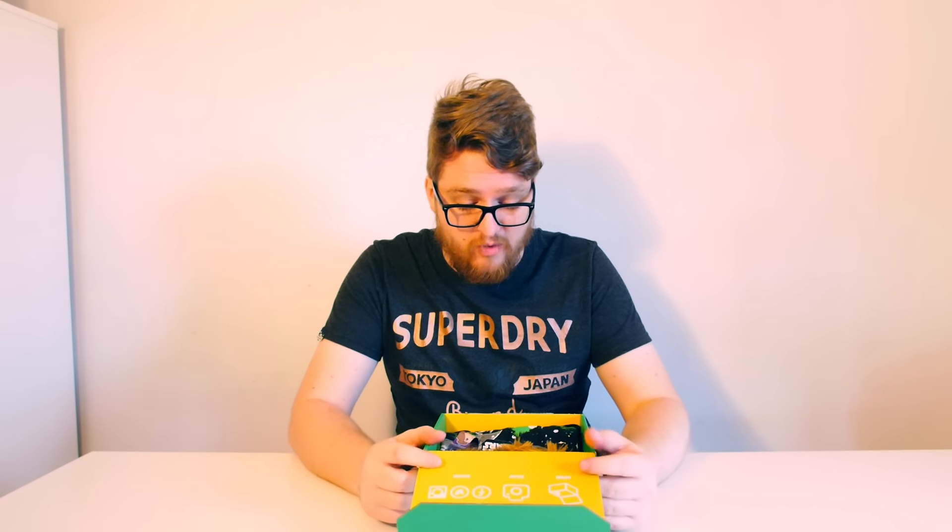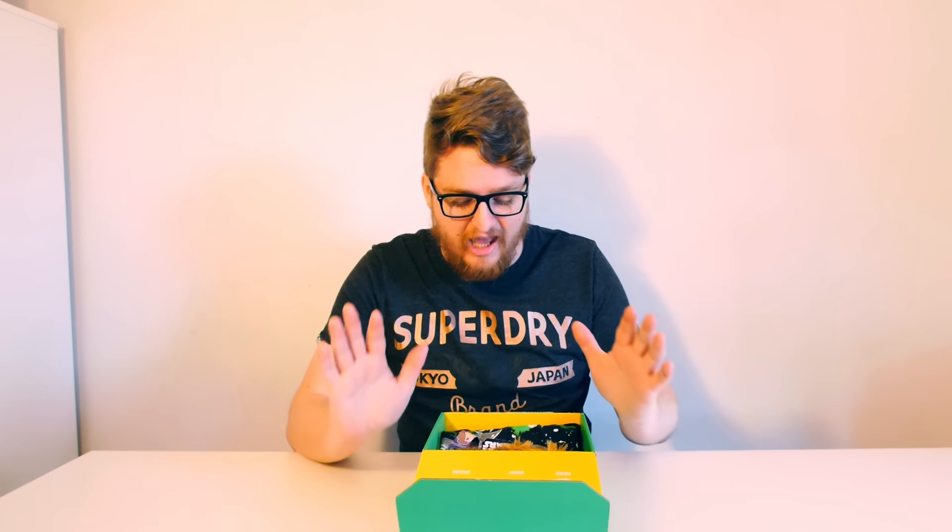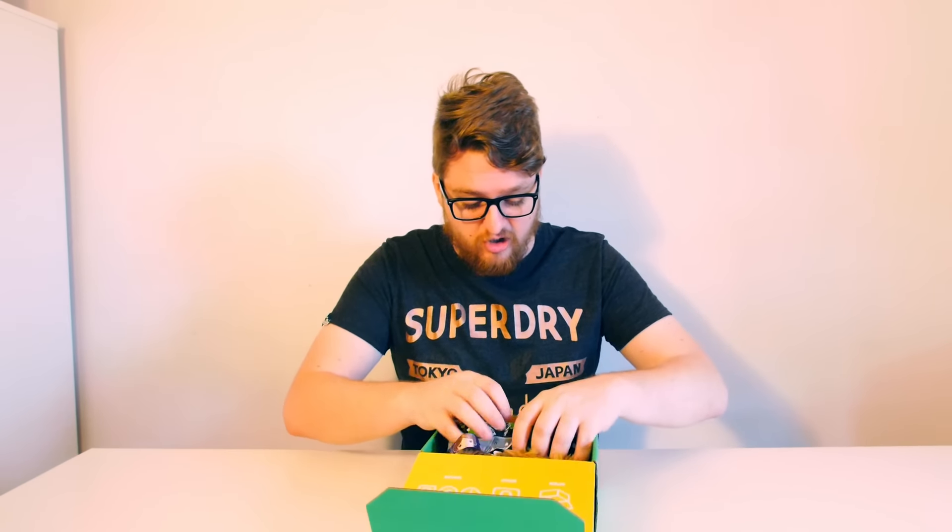Hello guys and welcome back to another CAFcast. Today we are checking out December's edition of 1UP Box. I have to apologise that these videos are slightly late, purely because the holiday season has been absolutely mental for us. We'll be back to normal again throughout January. Without further ado we're going to do this one nice and quickly, because this box looks really awesome.